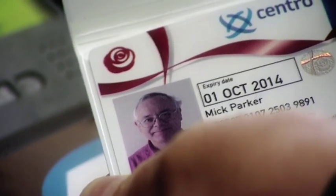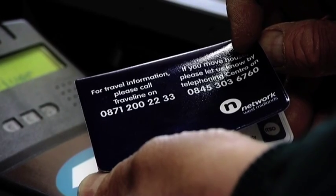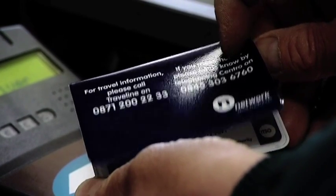For any additional information, please contact Travel Line Public Transport Information on 0871 200 2233, or email customerrelations@centro.org.uk